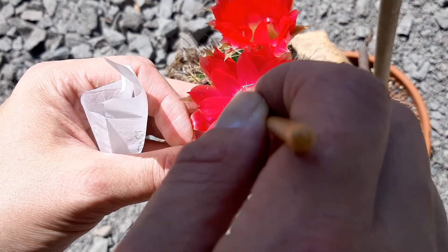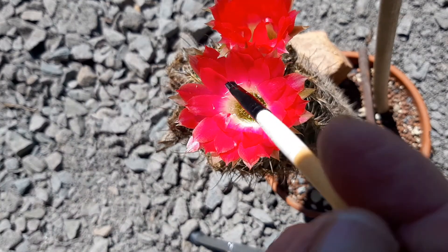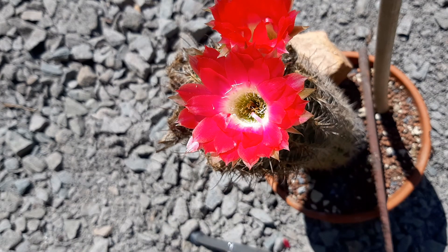So this is the cross: Lubevia vinteriana crossed with Easter Parade. Okay guys, this is the end of the video. I'll make a few more pollinations, but I start new videos every time. Take care.